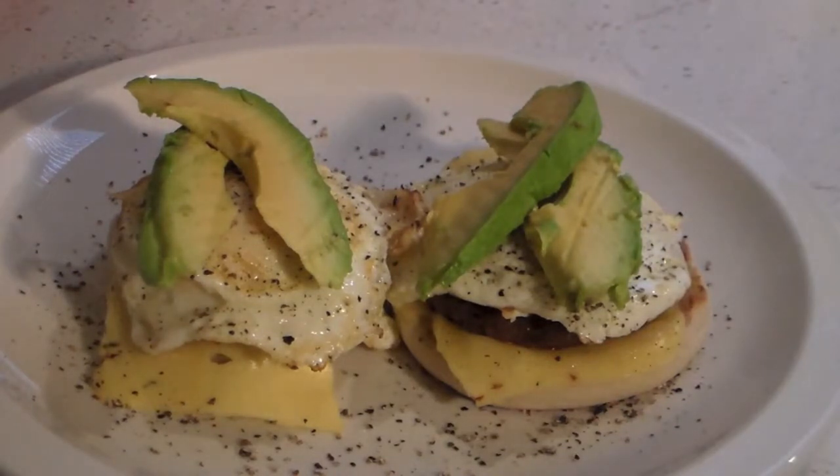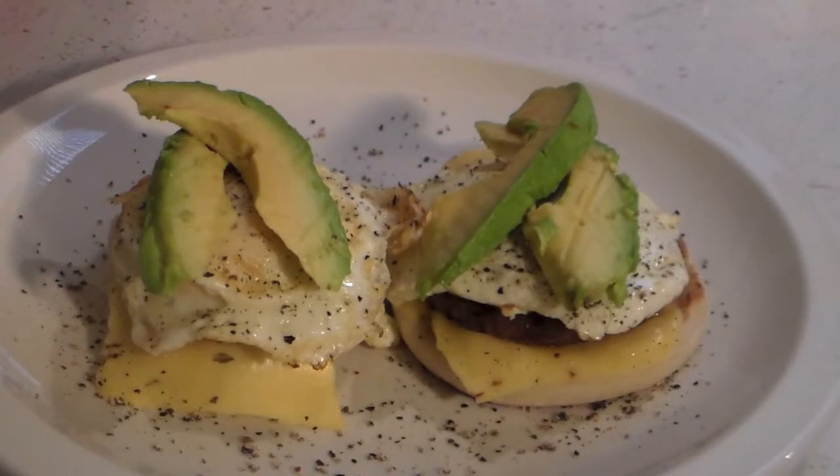And we have breakfast. Okay guys, this is ready to go, so let's sit down and give this a try. Okay, let's take a bite out of this. Well, that turned out great.